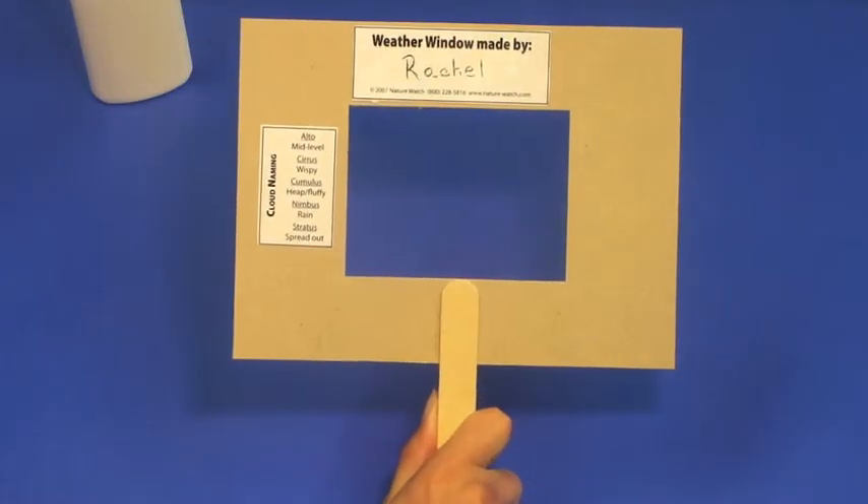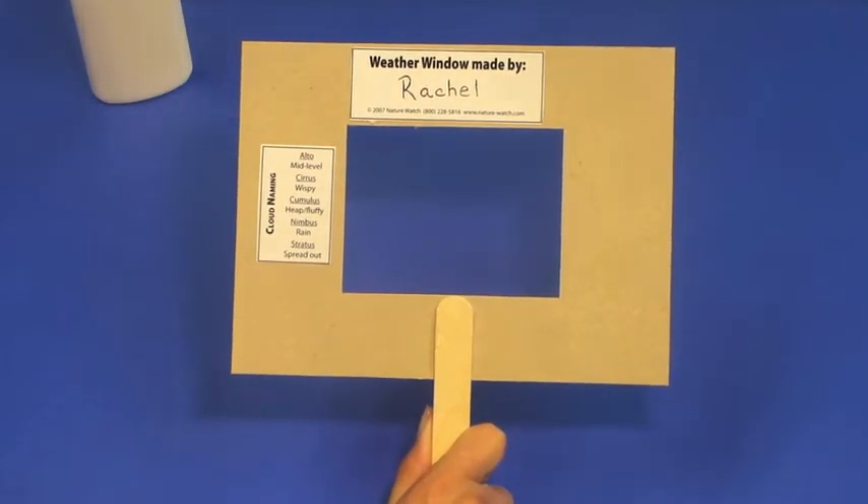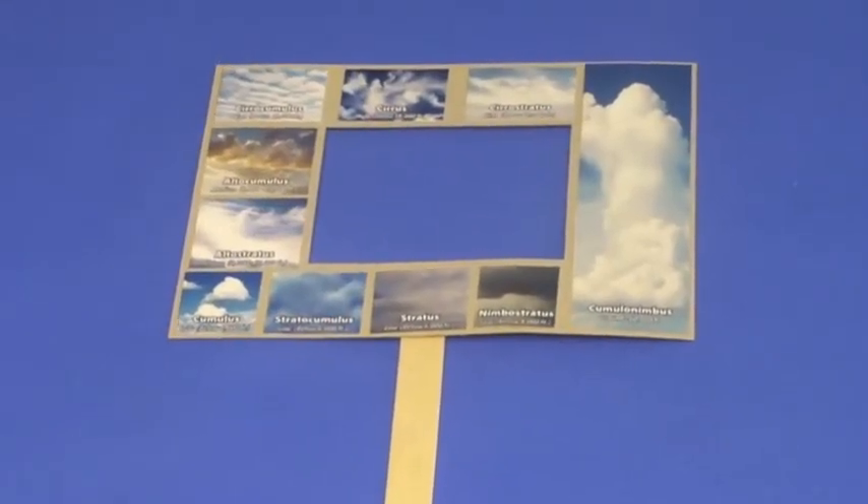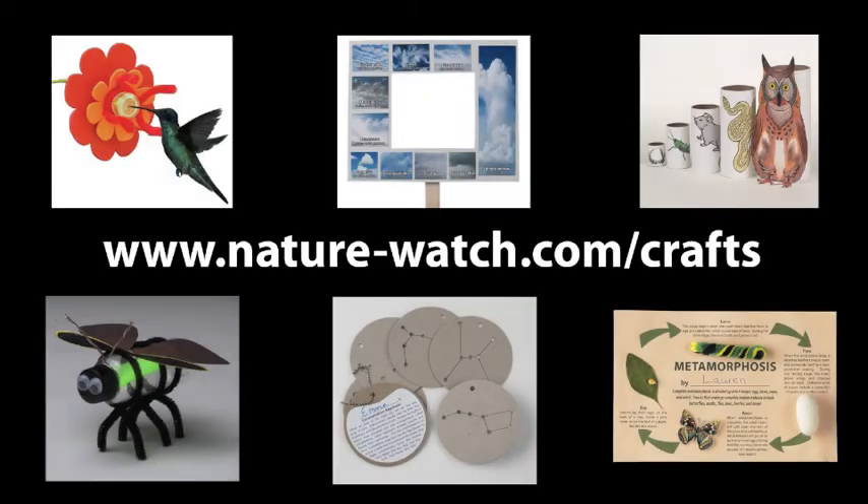That's all there is to it. We hope you found this video helpful. You can find more of our kits to teach children about nature and science at nature-watch.com/crafts. Thanks for watching.